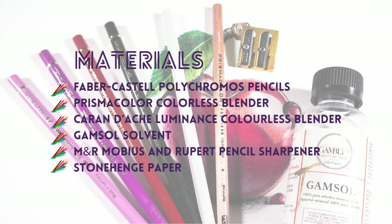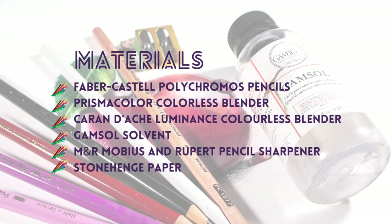Welcome everyone and thanks for joining me. Now let's get drawing. The materials I'm working with are Polychromos pencils from Faber-Castell, Prismacolor colorless blender and white pencil, Caran d'Ache colorless blending pencil, Gamsol solvent, M&R Mobius & Rupert pencil sharpener on Stonehenge paper. The link is in the description section below.